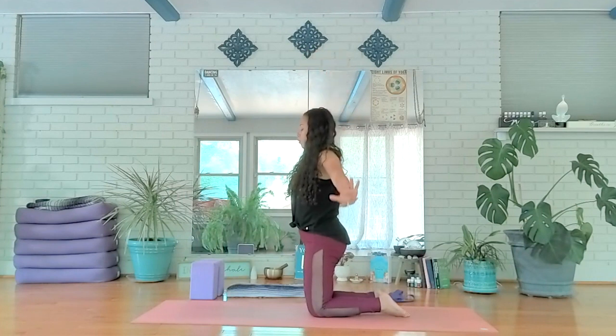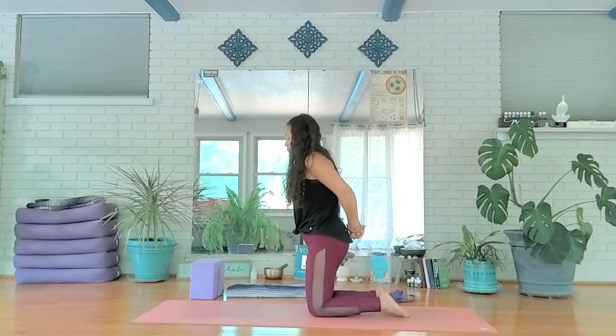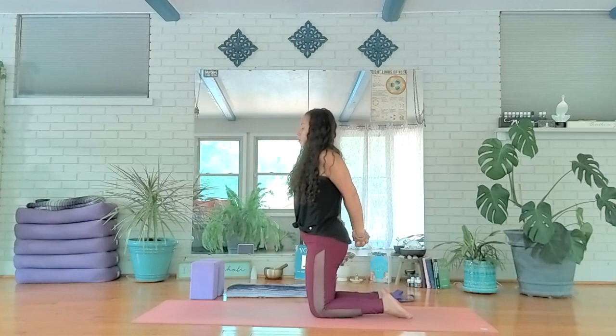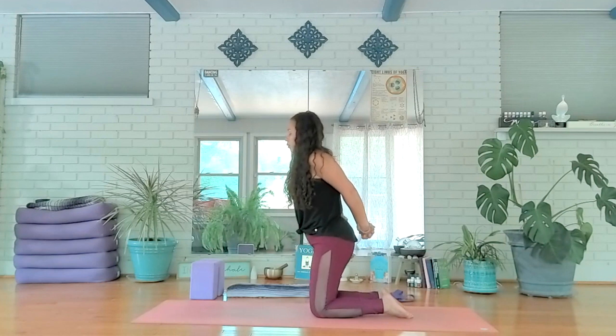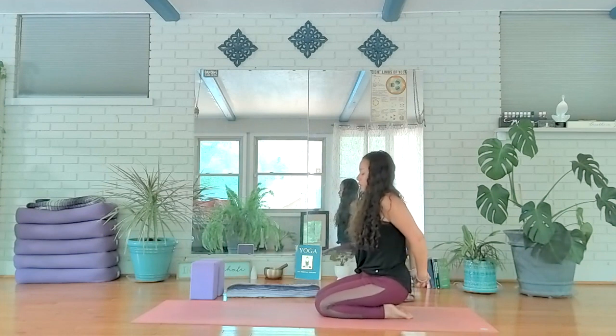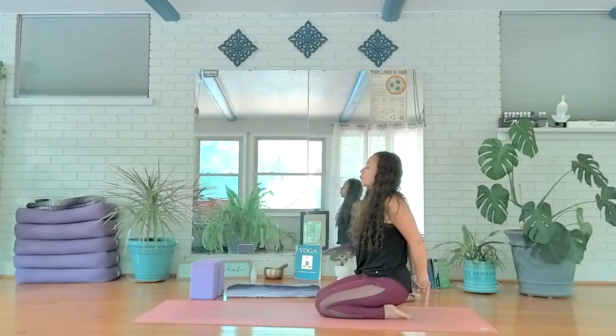Slide your hands in, coming to your high kneel as you reach and rise. Exhale, press out through your palms. We're going to take that interlacing of fingers one more time — closing the palms towards each other and allowing the hands to draw down and back. Just breathing here. Go ahead and take a seat towards the heels, feeling that opening of the shoulders.